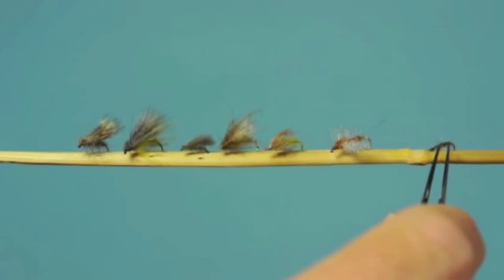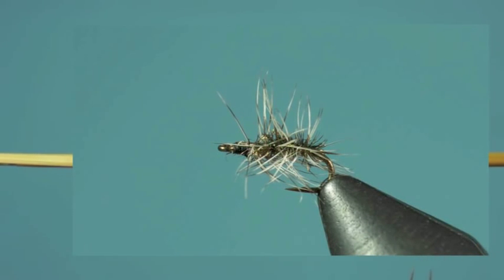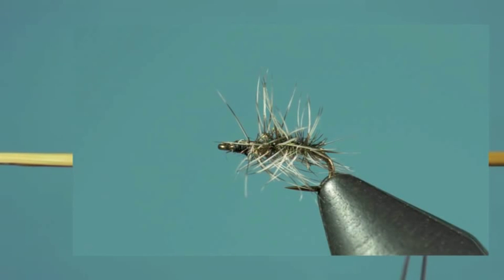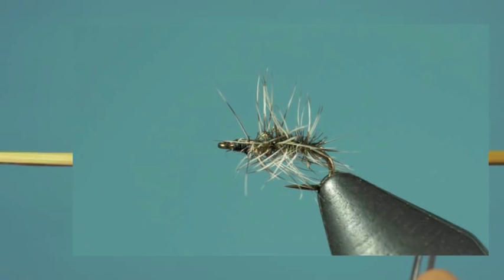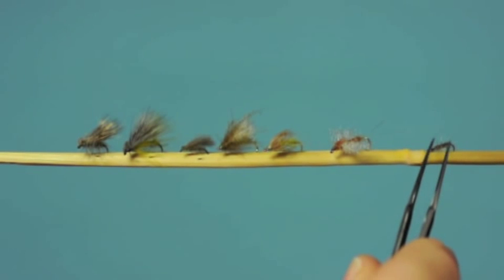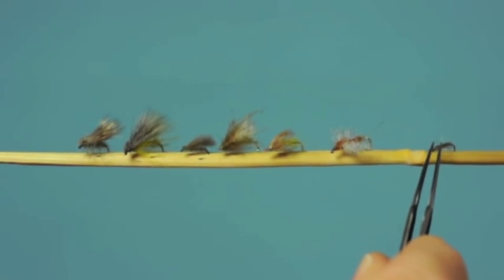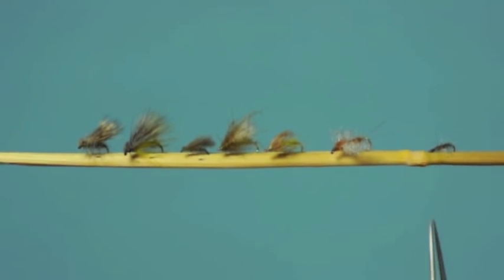Last we have the little Griffith's Gnat, a chironomid or midge pattern. This is designed to imitate the adult midge on the surface. In the evenings, the little midges can drive you crazy because that's what the fish are taking even though some of the others might be easier to see on the water. The fish focus their energy on these little guys for some reason. So you're going to need some midge patterns when fishing these evening situations. A Griffith's Gnat is a good one — a lot of these are going to be very small, this is a size 20, but you may need them down to 24s or may be using 16s. If they aren't taking the adults on the surface then you're going to want to use a little midge pupa pattern, but a Griffith's Gnat often works well in the evening.